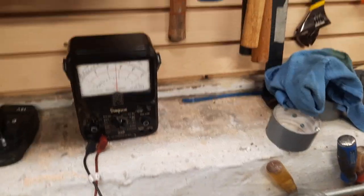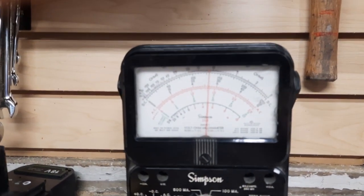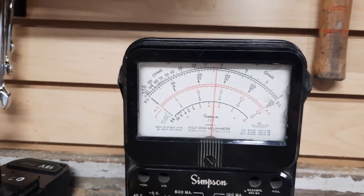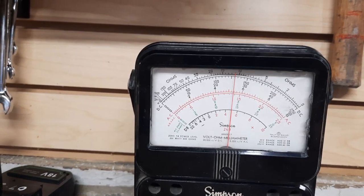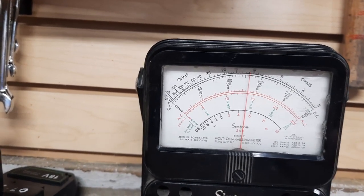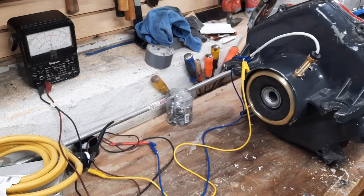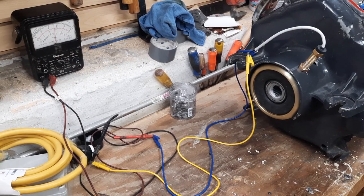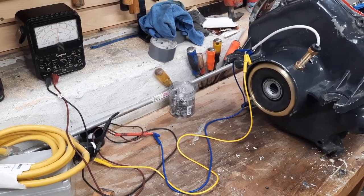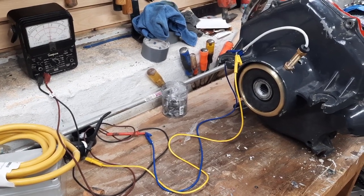When I put my old-school Simpson 260 meter on this thing and turn the coupling, it goes from about 1200 to 1100 RPMs as it passes a magnet. I'm hoping that's enough of a signal for the Elling tachometer to see. I'm going to bolt this thing up, get it back in the boat, get the stern drive back on, and we'll be doing another sea trial hopefully within the next week. Thanks for watching.